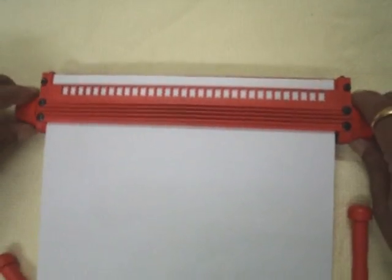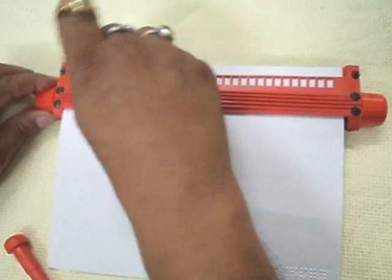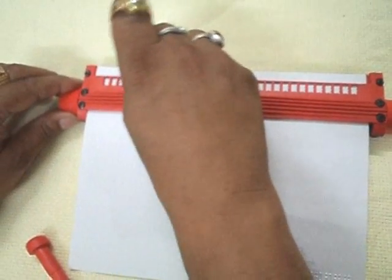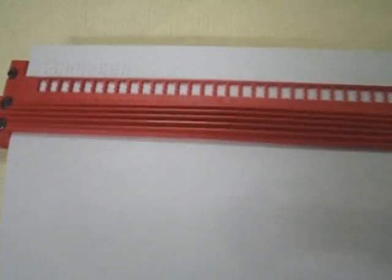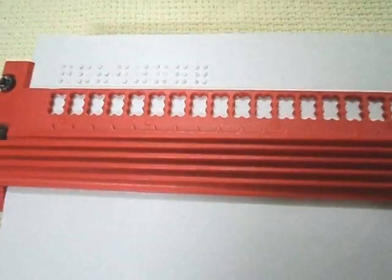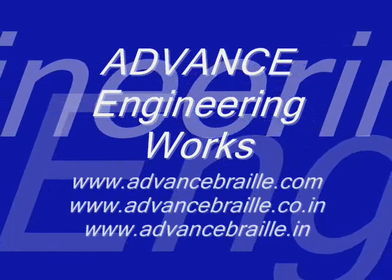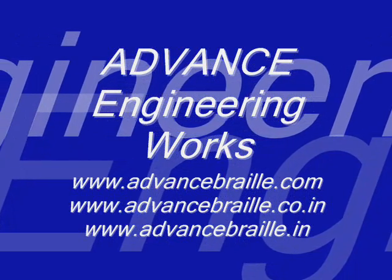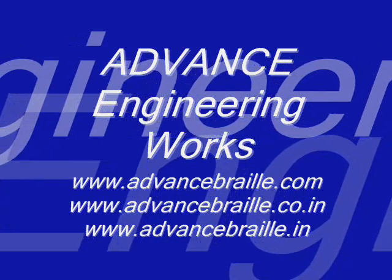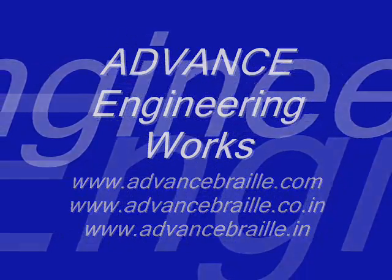Manufactured by Advanced Engineering Works, 12A Jack and Raj Perot, Derudan 248001. Email: advancedworks@yahoo.co.in and advancedworks@gmail.com. Website: www.advancebraille.com and www.advancebraille.co.in.